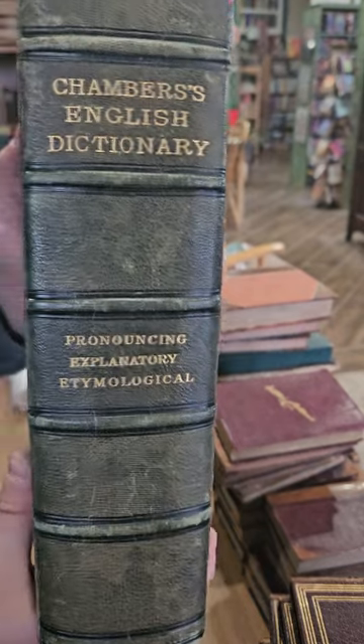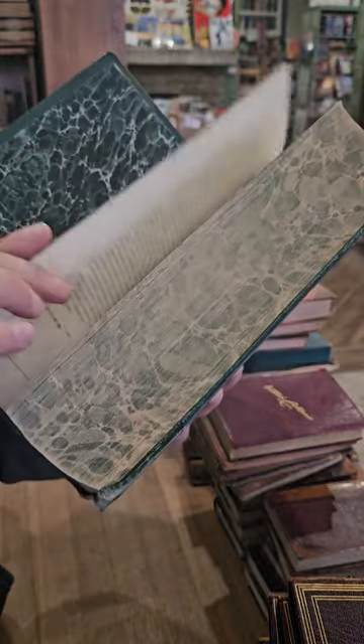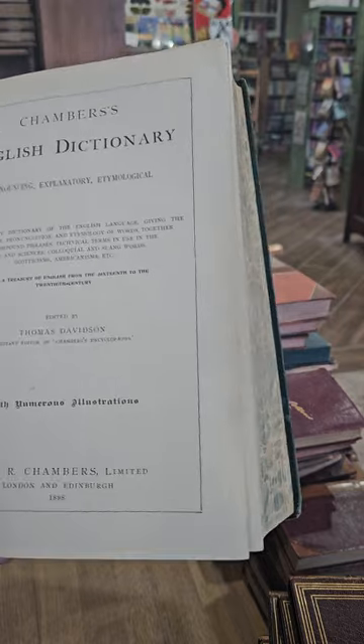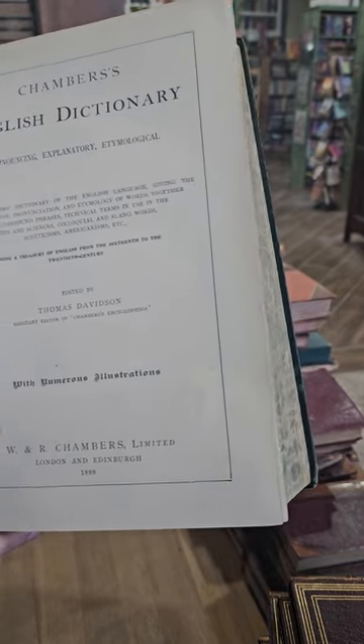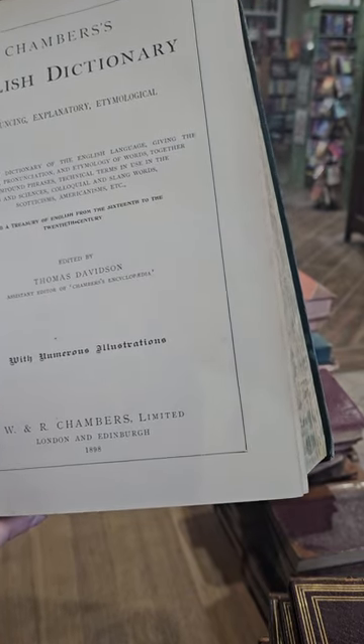Got a big one — Chambers English Dictionary, pretty hefty. Chambers English Dictionary — Pronouncing, Explanatory, and Etymological — edited by Thomas Davison, with illustrations, published in 1898.